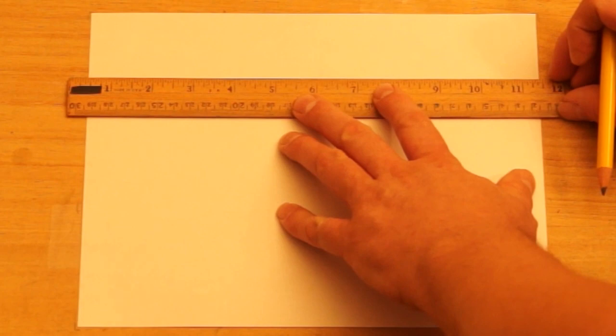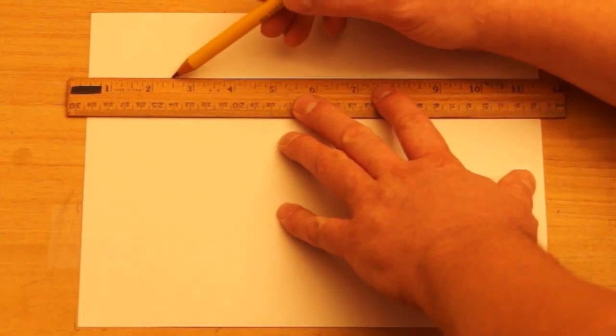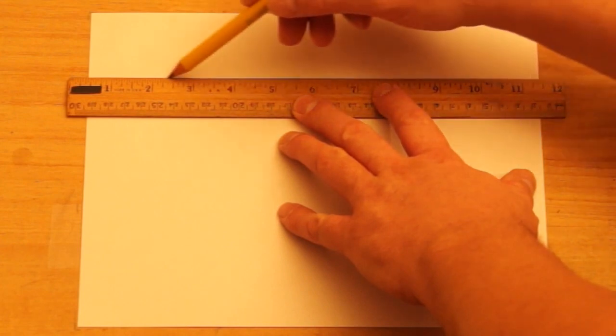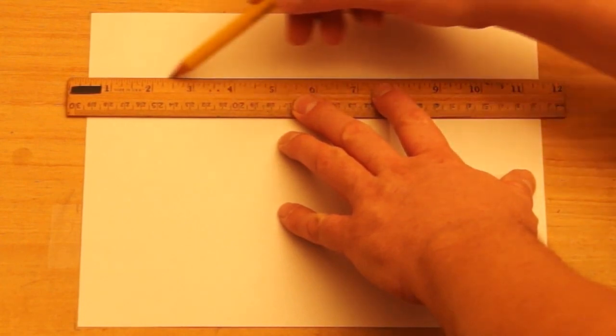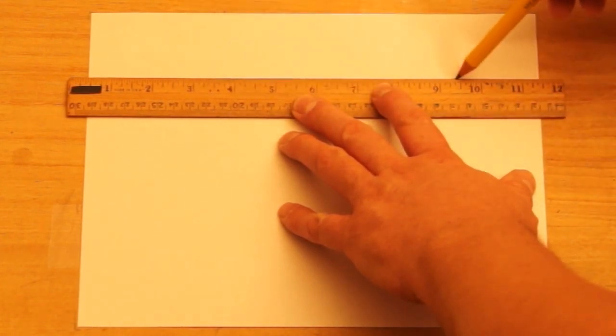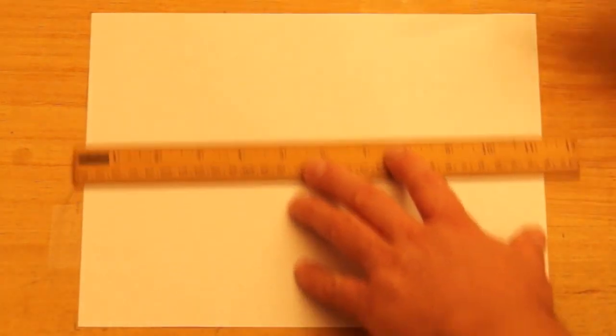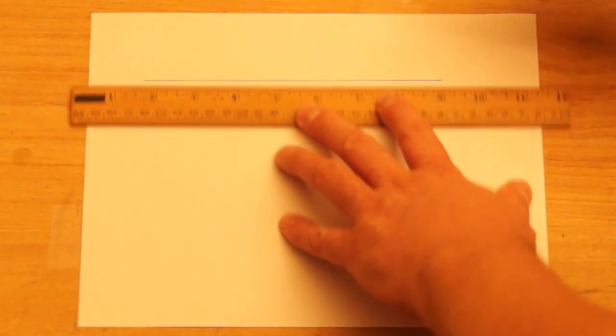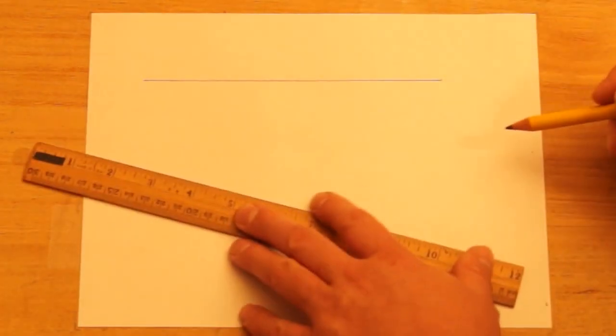I'm going to come down from the top a little ways, and we're going to make the mantle first. This is the wooden piece — it's like a shelf up at the top of the fireplace. This one is about seven inches long here.